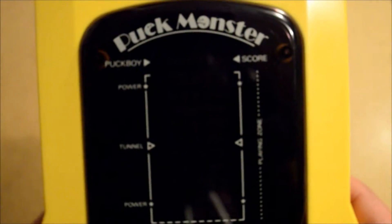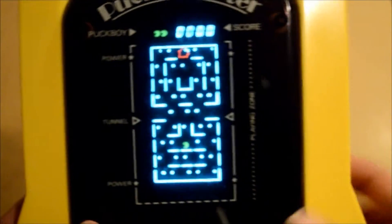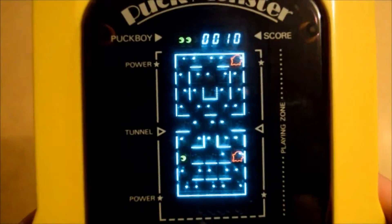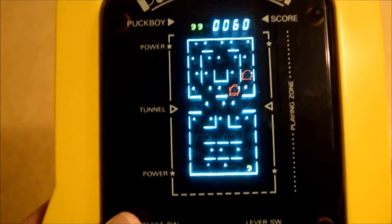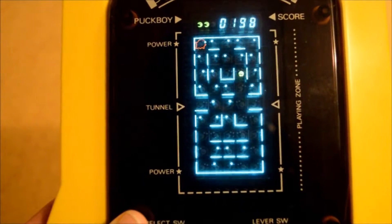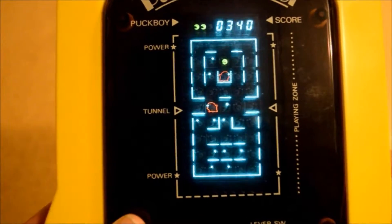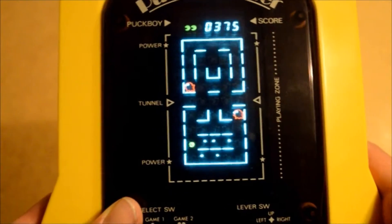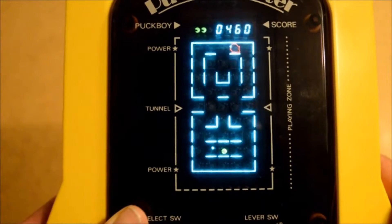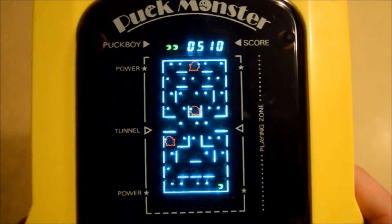I guess we should play it. So I'm going to hold it roughly here so you can see what's going on. We'll flick it onto Game 1. This is the game - we have the red ghosts chasing our little Pac-Man. You see those flickering power pellets - you get one of those and the ghosts don't change colour, but you can eat them. We'll do a full let's play! Oh God, my timer is running out - go down, get that last power pellet! So that is literally it - that is Puck Monster. It's effectively Pac-Man. It's very nice for what it is.